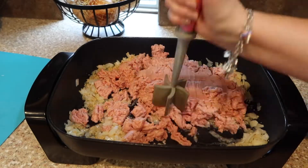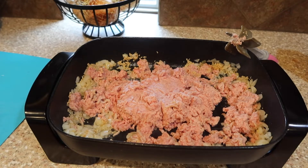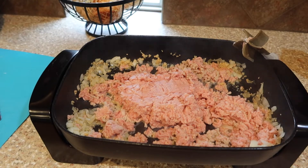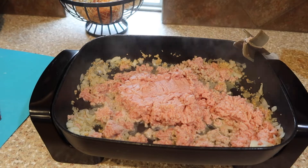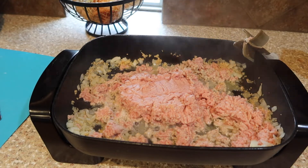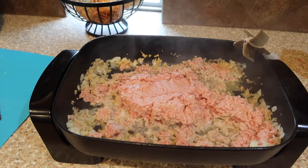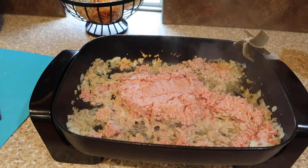For this chili I am using ground turkey. In the last two years I've replaced a lot of the ground beef I cook with ground turkey. You can also use ground chicken or ground beef if you want — you do it however you want. But I'm telling you, your kids and your husband are not going to notice that you're using ground turkey. Trust me, just give it a try. We use it for tacos, spaghetti, anything ground-meat related.